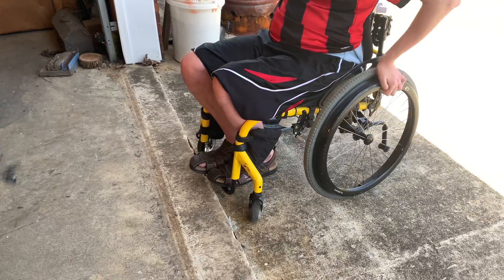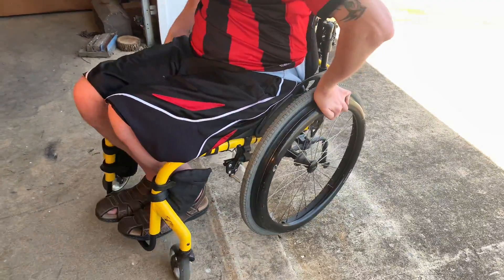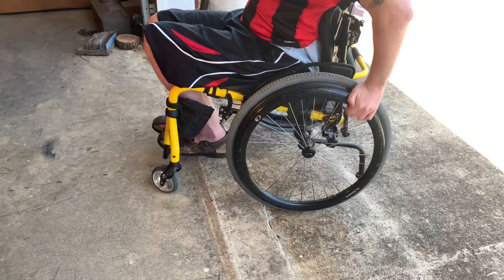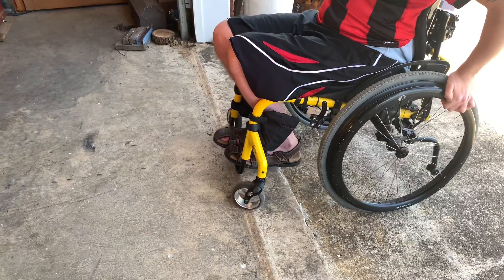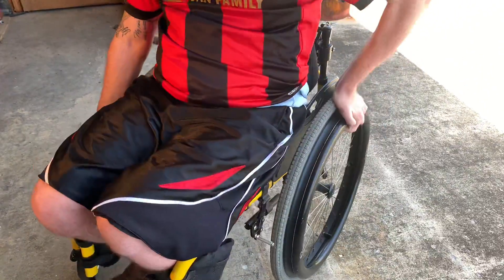So one, two, three — and sometimes it catches, so just do the same thing again: one, two, three. You're gonna have to do it harder if needed: one, two, three.